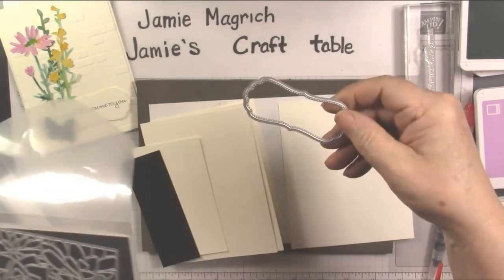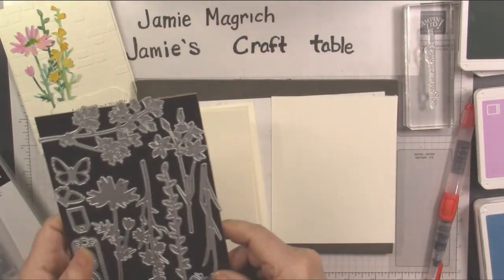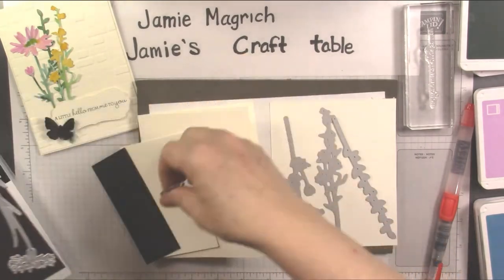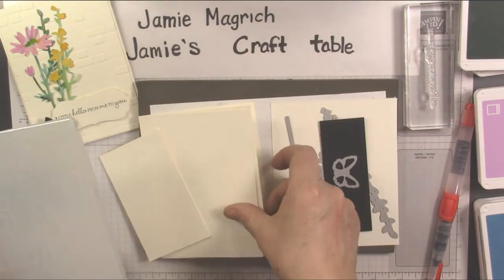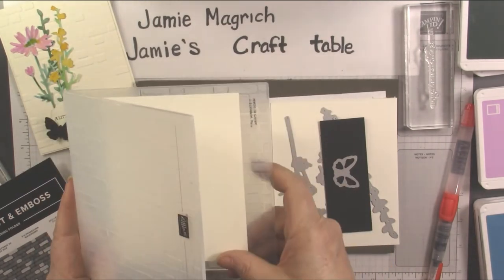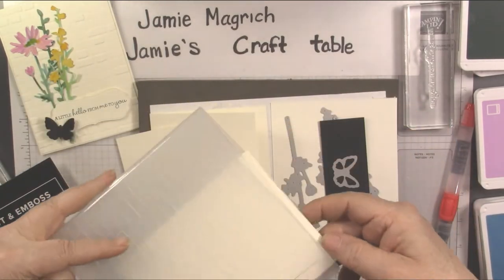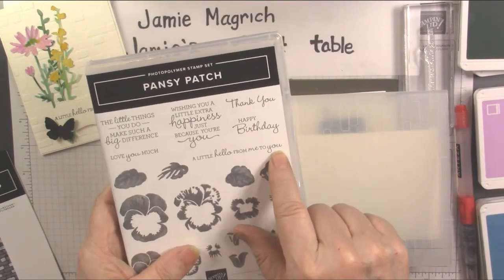I'm going to be using this die from Potted Succulents, and I'm going to be using the Meadow Dies as well. I'm also going to use the Brick and Mortar 3D Embossing Folder to emboss this piece. I want it so the bricks look like they're stacked like a wall, so it's going to go in the folder long ways. And I'm using the sentiment 'a little hello from me to you' from Pansy Patch.